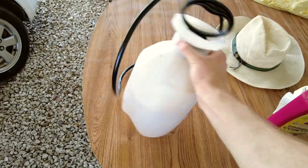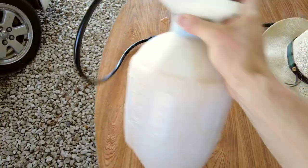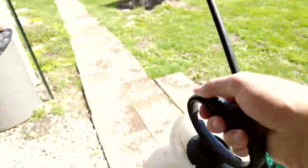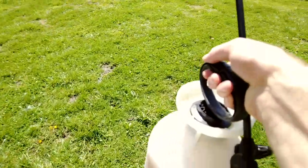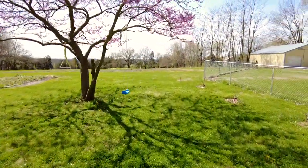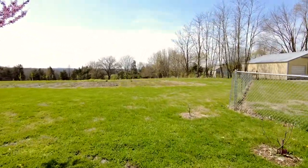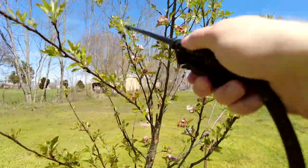We're going to shake it up a little bit to mix the concentrate with the water. Now we're going to walk out to the orchard and spray all of our fruit trees and their leaves to hopefully help control any fungal diseases that might be growing this spring. Look at this beautiful Cortland apple tree.